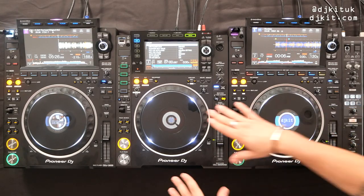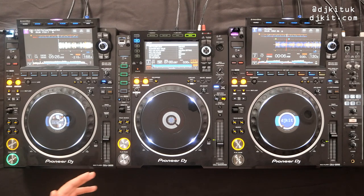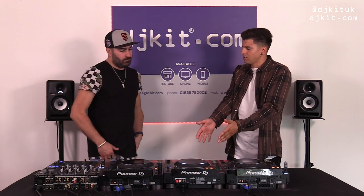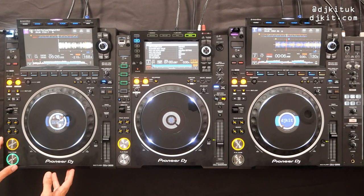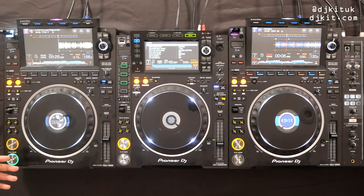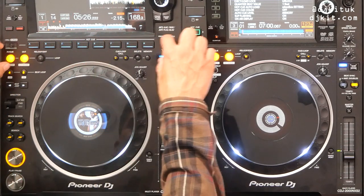It goes back to muscle memory — if the loops were in a different place, especially when you're quickly hitting a loop, you want to know exactly where it is without thinking. I'm completely behind the idea of not reinventing the wheel. This Nexus 2 has been five years in clubs and people are still buying it — it's still on every artist's rider — and nobody's complaining.